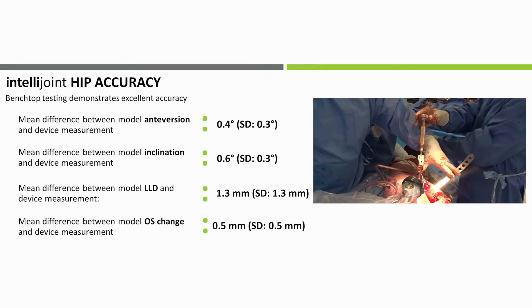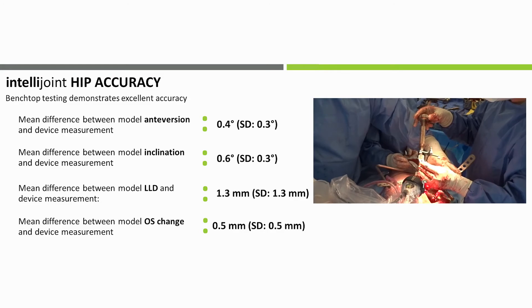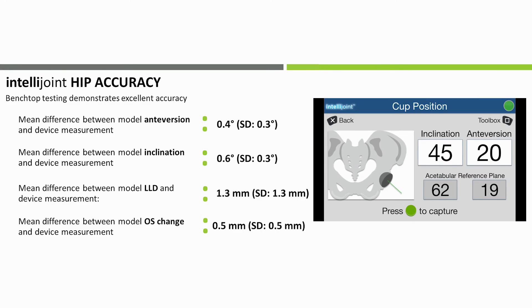You can kind of have your cake and eat it. The accuracy of IntelliJoint HIP has been demonstrated in both benchtop and simulated clinical use testing. Benchtop testing demonstrated excellent accuracy when IntelliJoint HIP was used to measure cup position and changes in leg length and offset on a model with known values for these parameters.